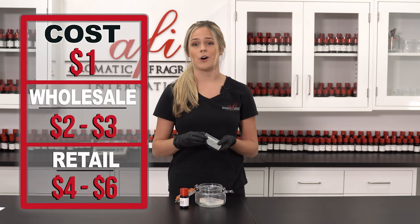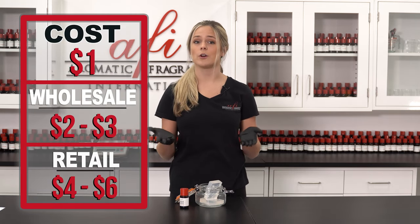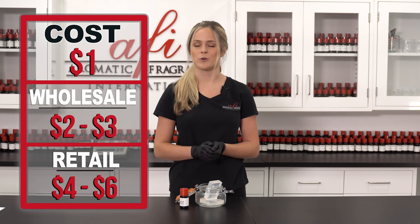This only cost us about a dollar and it can be sold wholesale for around two to three dollars, and retail for four to six dollars.